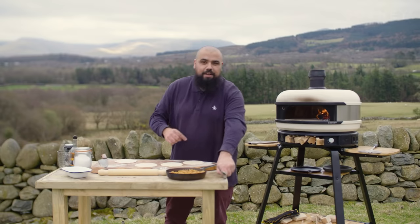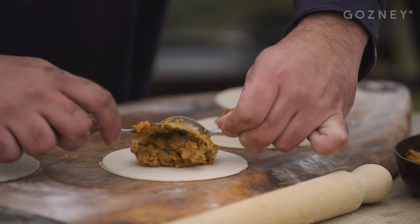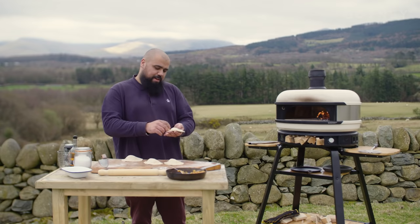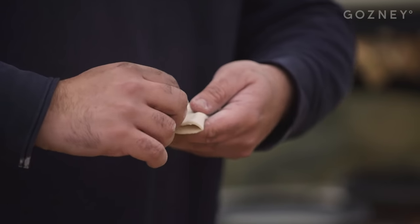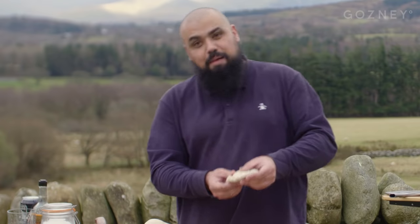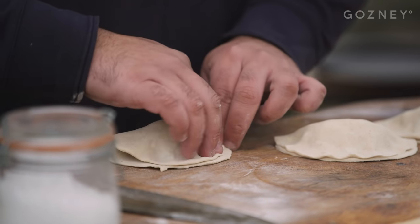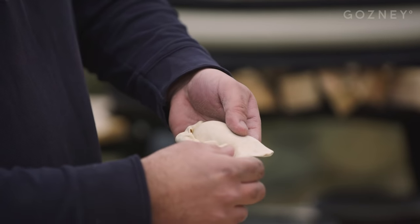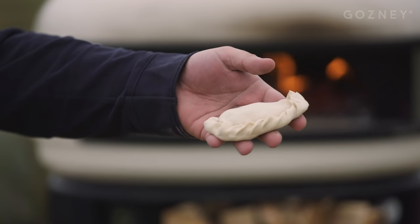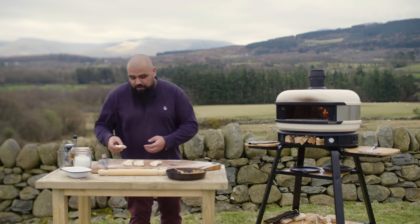Let's get the rabbit beef filling. You don't want to fully load these empanadas or they're going to burst, so a good spoonful in each one. Watch my sausage fingers trying to crimp an empanada — twist and push, twist, push, twist, push. I'm definitely not a professional crimper, but I think they look good. My glorious little Welsh rabbit empanadas. They look good now, but they'll be transformed when they're hitting the wood oven.